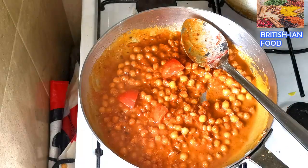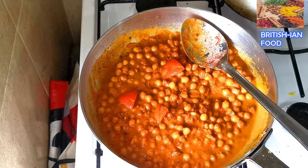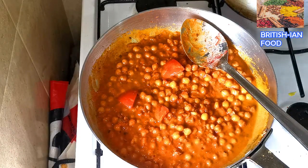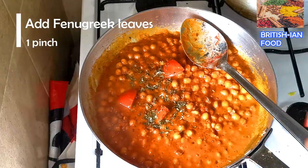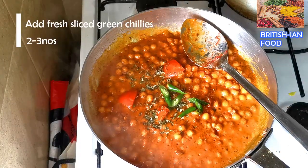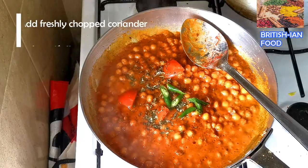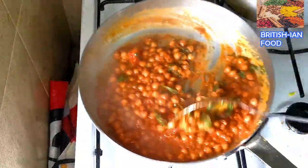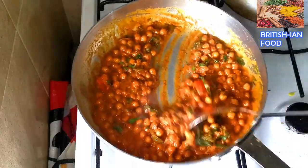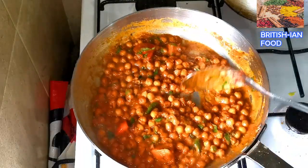I'm going to add some green chili, some fenugreek leaves, some more green chilies, and some fresh coriander. Now cooking on low heat.